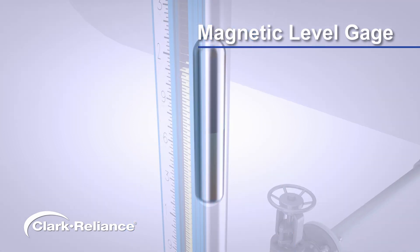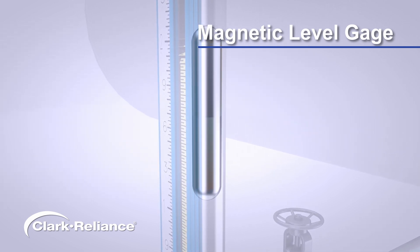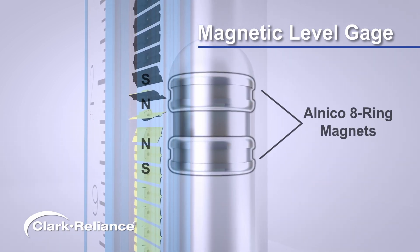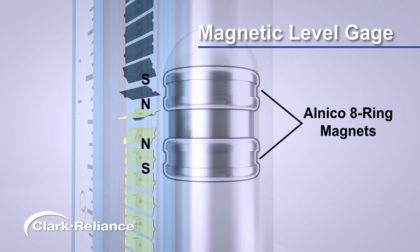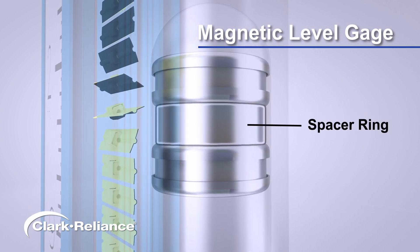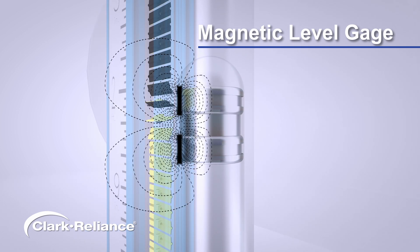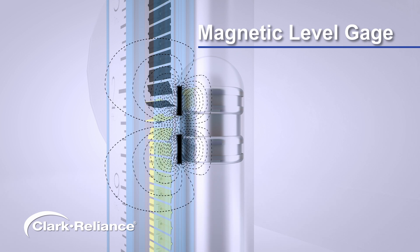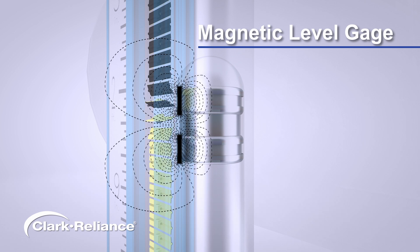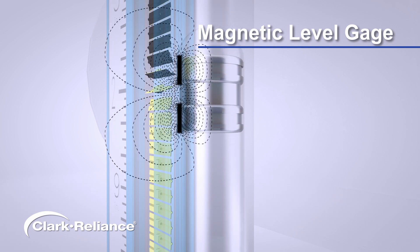The Jurgason float design features the strongest magnetic field of any magnetic level indicator, due to its unique construction. Two high-grade Alnico eight-ring magnets, with north poles opposing, are locked in place separated by a spacer ring. Magnetic flux flows from the north pole to the south, and since magnetic flux lines cannot cross, a dense signal is projected around the float, creating a strong magnetic coupling between the float and indicator.